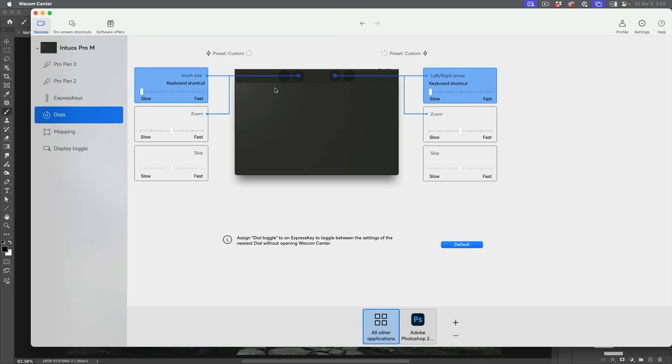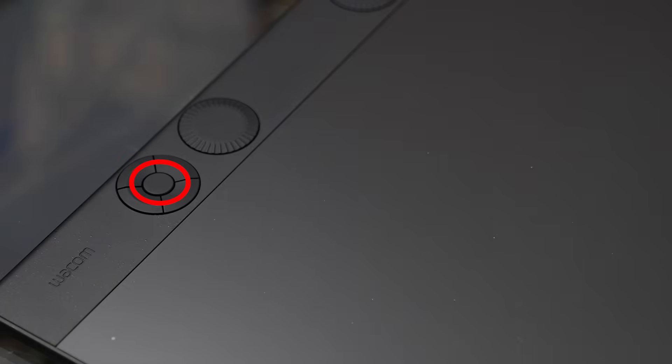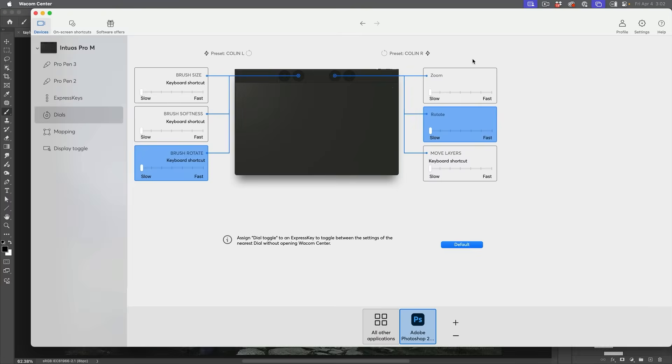When we want to work with the dials, I've also created presets here. Choosing the left dial in Photoshop, I have a preset called 'column left' and another 'column right.' The left dial controls brush size, brush softness, and brush rotate — I toggle between them with the little button in the middle. The right dial handles zoom, rotate, and move layers — things I wouldn't be doing while painting. Since my dominant hand is my right, I keep the left dial for painting functions and the right dial for other operations.